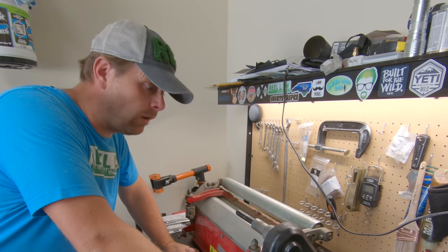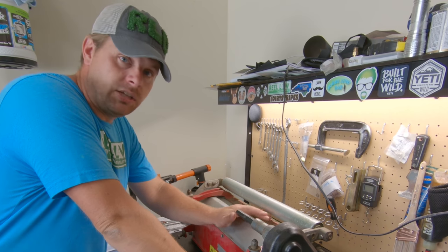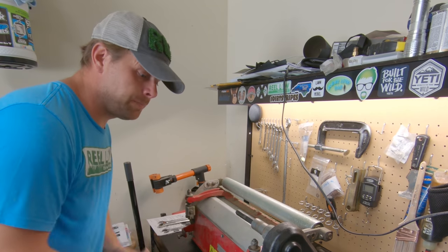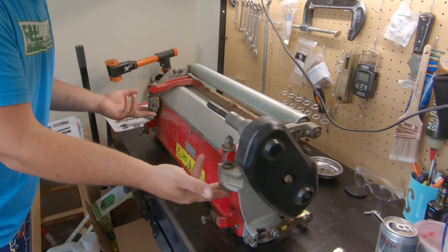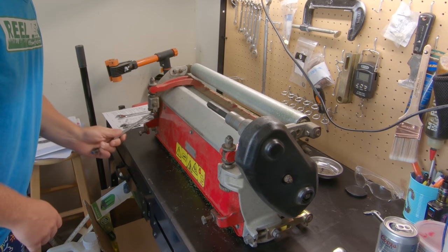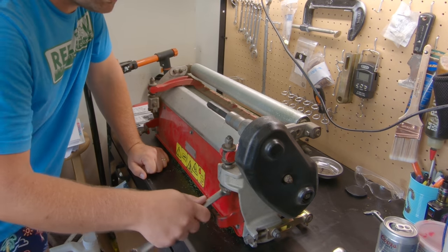The bed bar is this cast iron piece here — this is what the bed knife attaches to. We'll take a closer look once we get it off. Step one: we have to loosen the reel-to-bed-knife adjustment. To do that it's a 16 millimeter — we want to turn these counterclockwise.